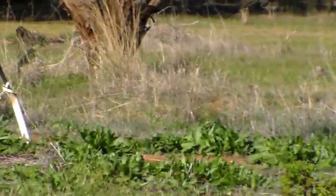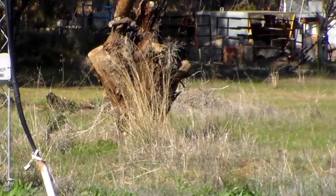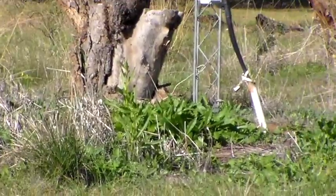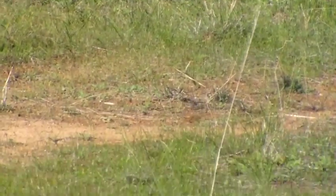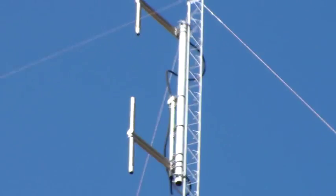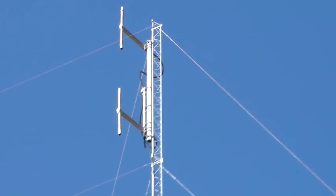Unlike this little mast here, which you can see is actually mounted on the ground. That'll have earth straps going from the mast into the ground, because that one is supporting some VHF antennas right at the top. The actual mast itself isn't doing any radiating.